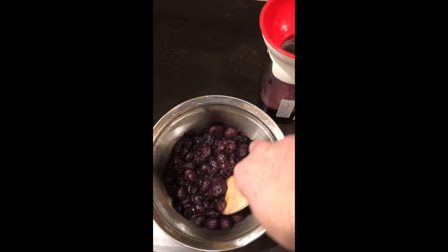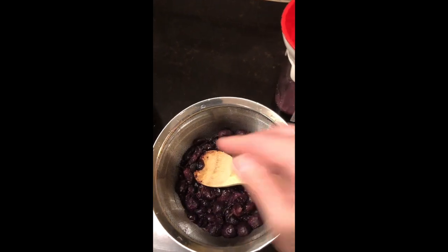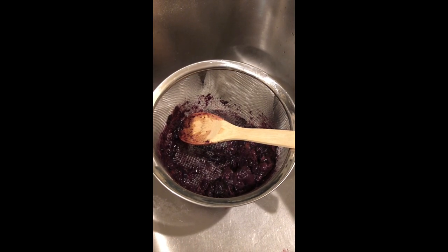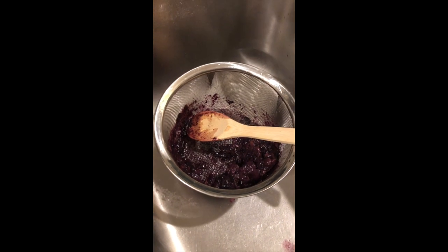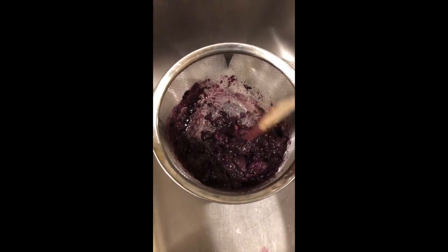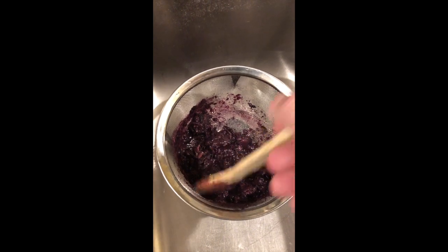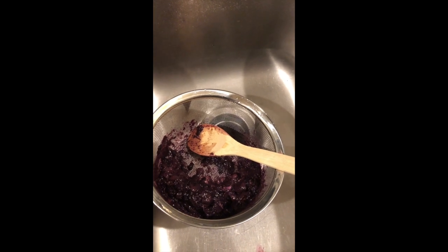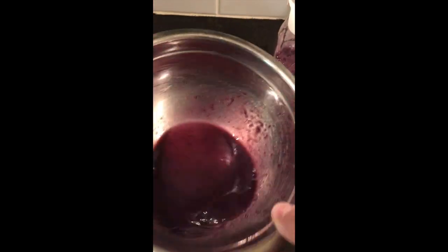We just took the wooden spoon and kept pushing it through till some of the pulp started going through the strainer basket. There really wasn't a whole lot left — it was just the skins. I could have probably even run it through the strainer on the KitchenAid mixer and got a little bit more juice out of it, but it wouldn't have been that much. Some people put it in a piece of cheesecloth and twist it to try to get more out of it.